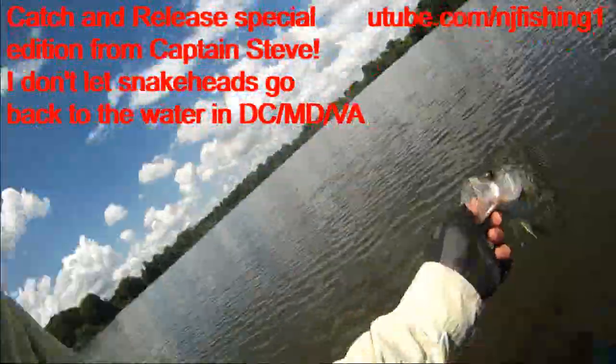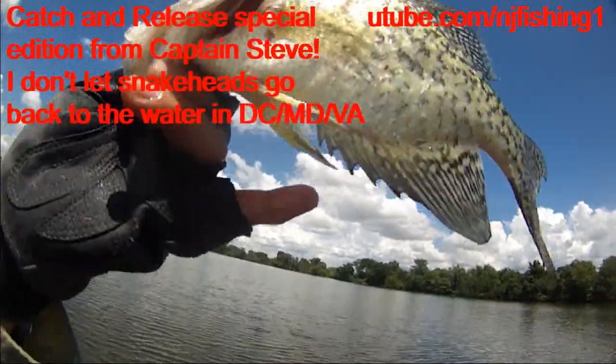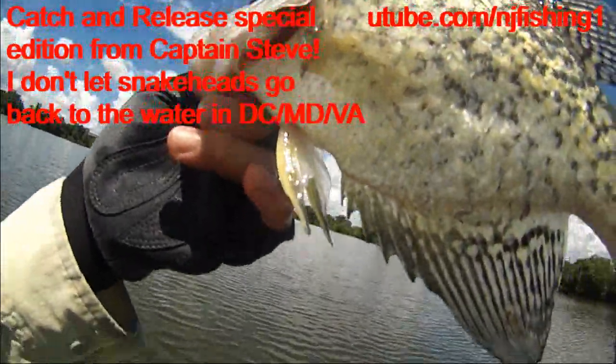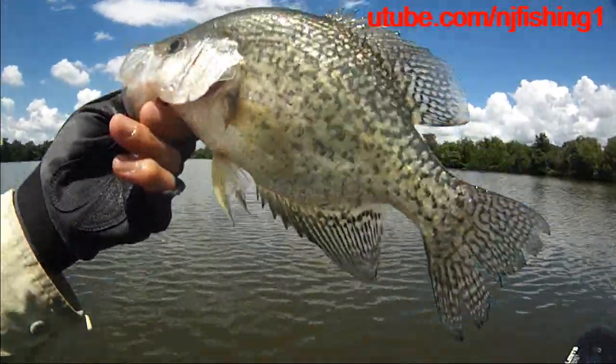I'm going to let this crappie go. You can see it's very beautiful. You see that chin, that fin at the bottom — it's yellow color. It's a big, good, healthy crappie.